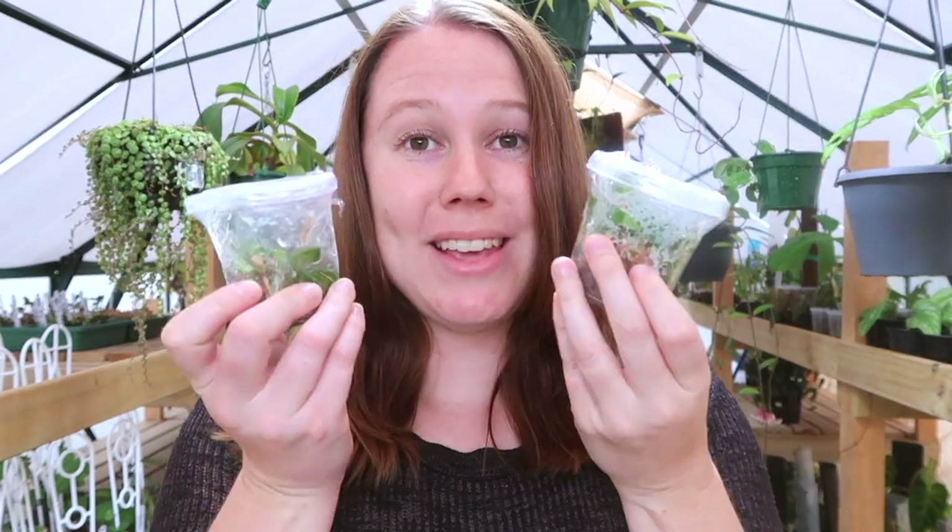I used to grow all my own plants from normal standard propagation like cuttings, but I'm not able to keep up with demand that way, so I've decided to start buying plants via tissue culture and deflasking them and growing them on myself. Deflasking is basically taking plants that have been cloned via tissue culture out of a flask and potting them up ready to grow on. I'll pop some links in the description for more info on tissue culture.